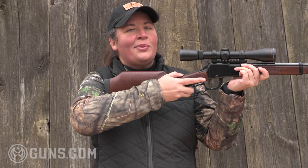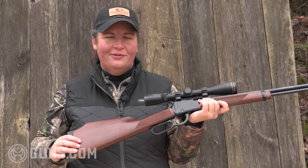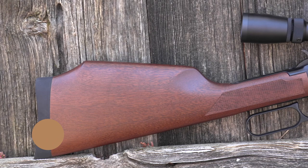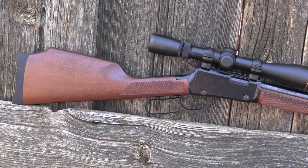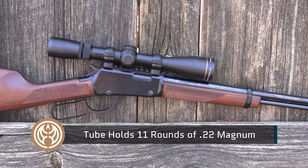This is built for bullseyes and it's built for small game. The stock features fine American walnut — every piece on this rifle is American made of American materials. The walnut has a fairly plain grain but it's pretty attractive. It's checkered at the pistol grip and checkered at the forend. We've got that forward barrel band, and like the other rimfires it's a tube load — this holds 11 rounds of .22 Magnum.